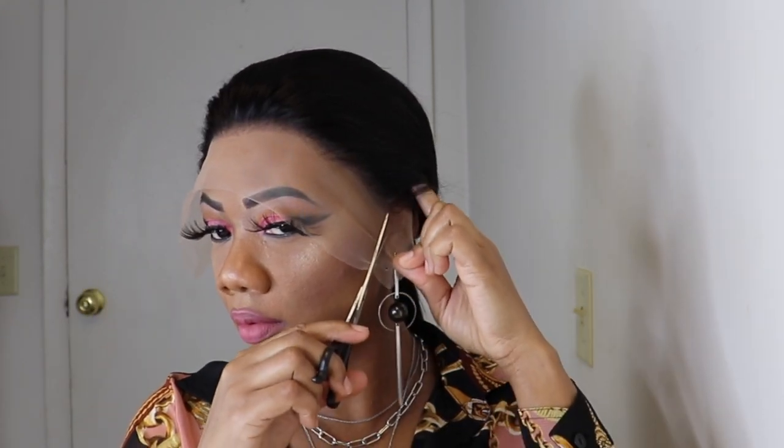I'll go in with the scissors and remove the excess lace, cutting the lace in three sections so it is easier for me to lay.